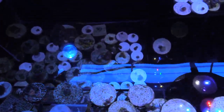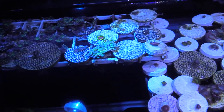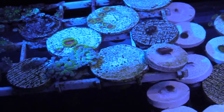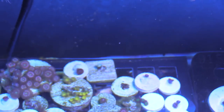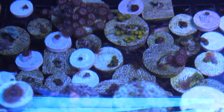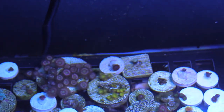I am feeding my corals Polyp Lab — I still have the Reef Chili and I want to try Aquamax Coral Grub just to mix it up. I do target-feed my zoas and things like that. What I'm using right now is the Aquamax flashlight, and I'm going to show you what these corals look like during the day and then flip to the blues so you can appreciate the colors a little bit more.